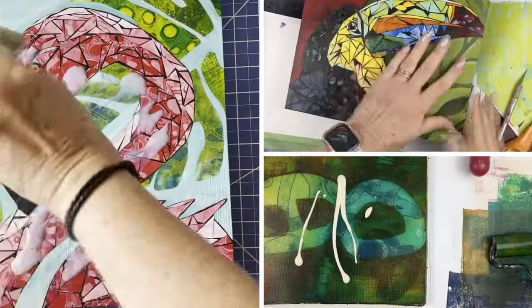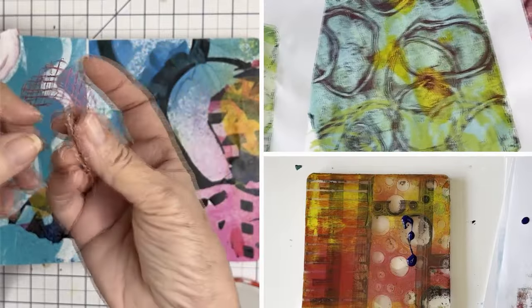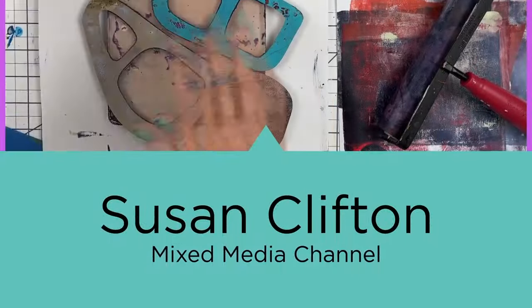I want to do gel printing with stuff from the garden and some deli paper. Today I wanted to revisit the botanicals — I picked some leaves and some weeds from the garden and I just used deli paper. I wanted to get a different look this time, so let's take a look at what happened.